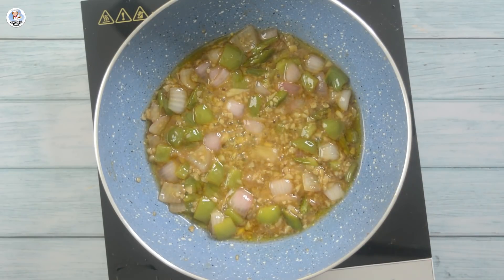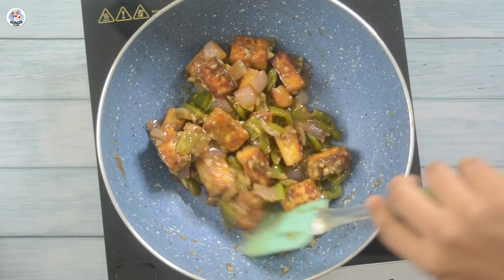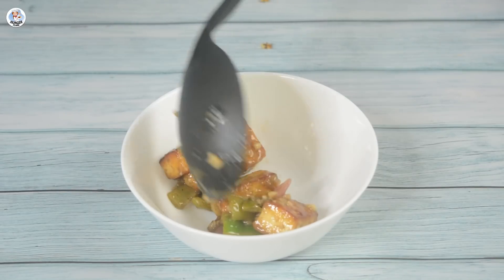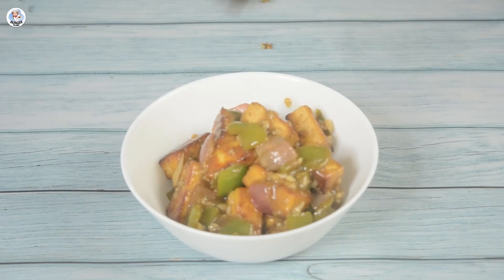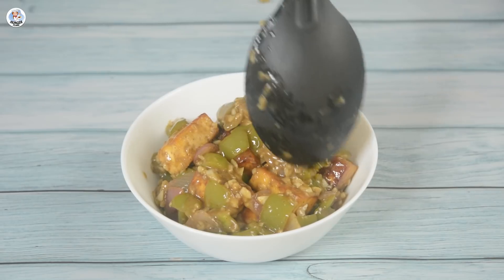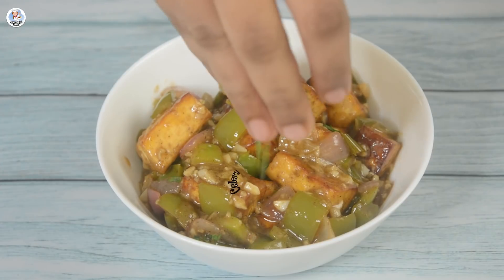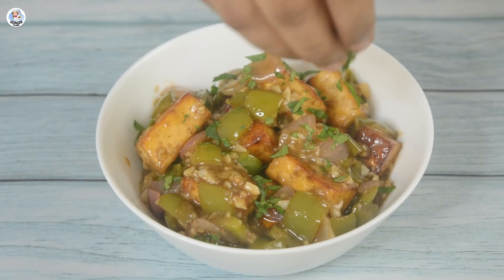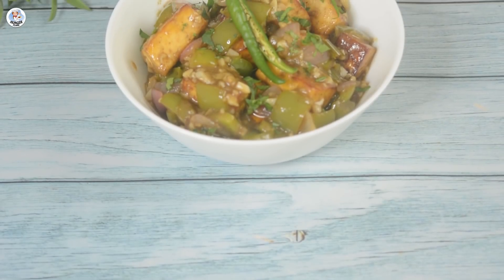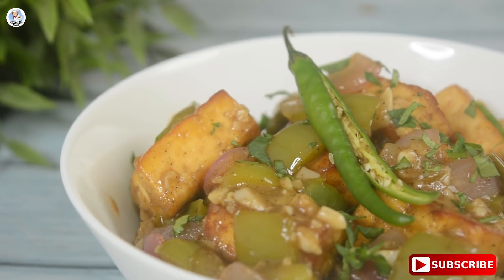Then add the paneer into it and mix it in. Imli is tangy and sweet, and hopefully it will replace the Chinese sauces. Let's serve it now. The last ingredient was celery — I could have used the roots, but I'm sure that would completely change the paneer's taste. So I am going to use the leaves, which look just like coriander, as a garnish. Then place a slit green chilli on top. It looks quite nice and smells really good. The paneer looks very soft.